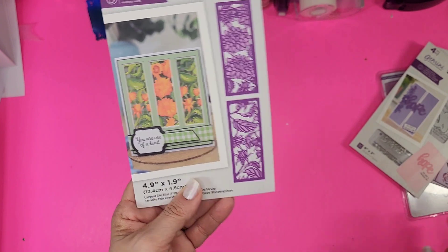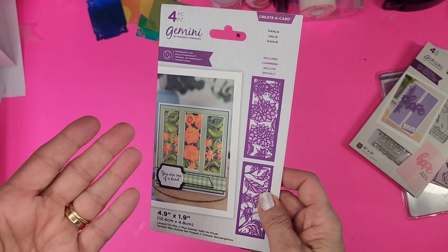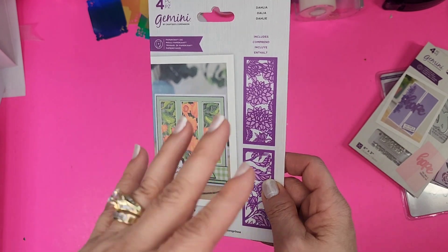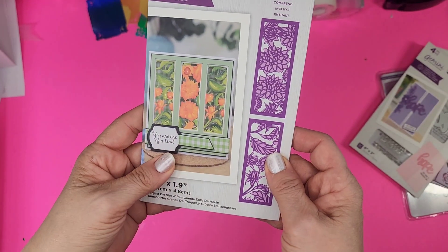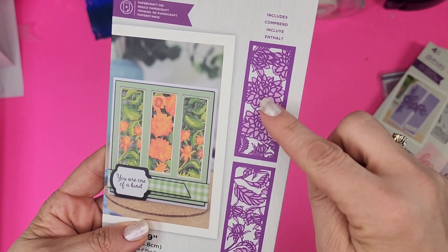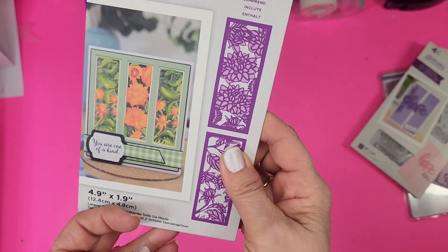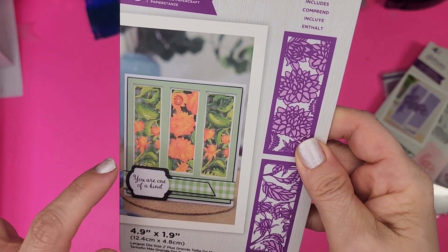And actually it's not even three dollars because if you have Platinum it's 20% off, so you're really paying two dollars and forty cents. How great is that? Look at these two — absolutely gorgeous Dahlias panels. Thrilled with that.